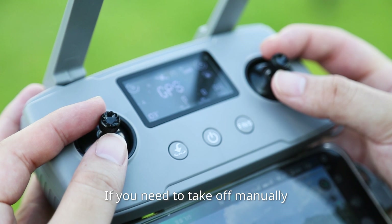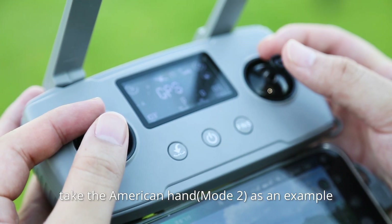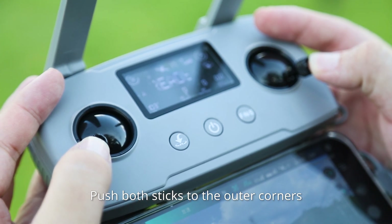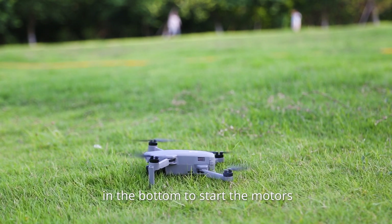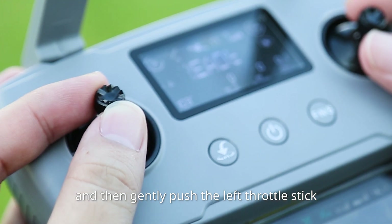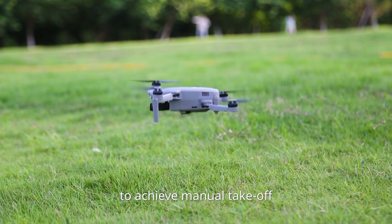If you need to take off manually, take the American Hand Mode 2 as an example. Push both sticks to the outer bottom corners to start the motors. After the motors start, release the joysticks and then gently push the left throttle stick to achieve manual takeoff.